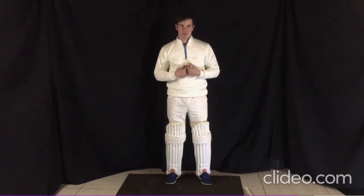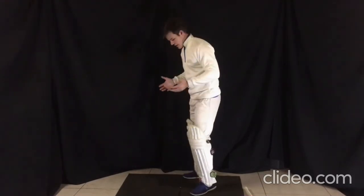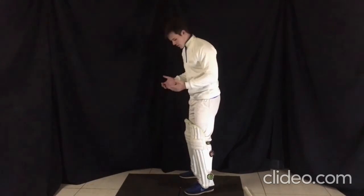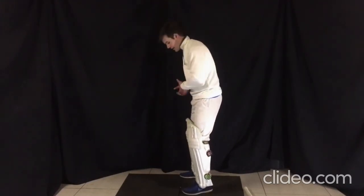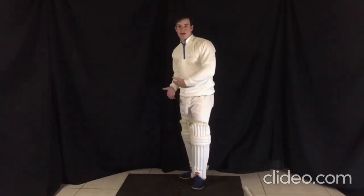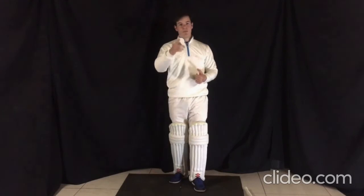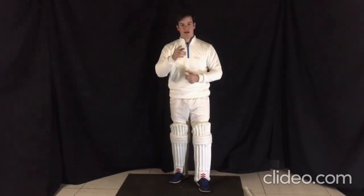You're going to have to find what's comfortable for you and what works for you. In the setup, from the side, we stay nice and side-on, and in a shoulder-width position with our feet, we are able to go forward or go back quite comfortably. I hope you've learned something in lesson one — let's get into lesson two. I'll see you there.